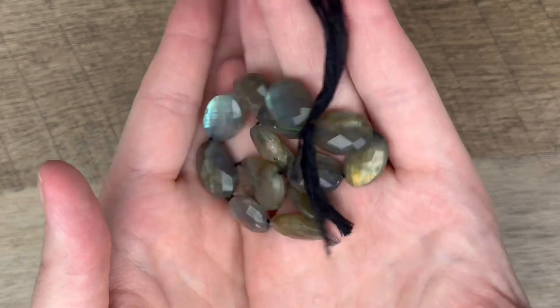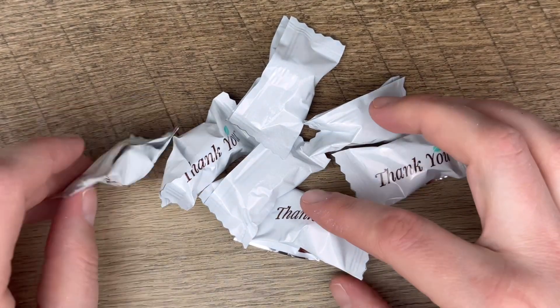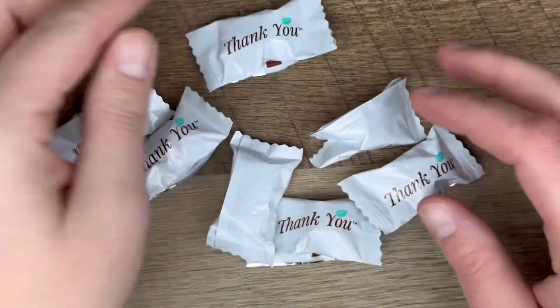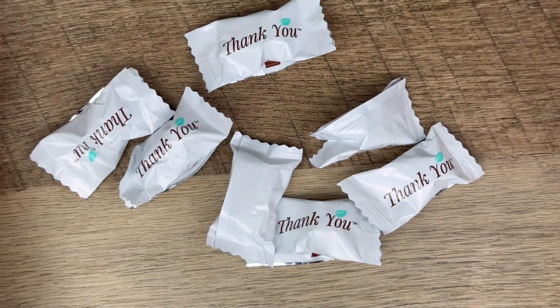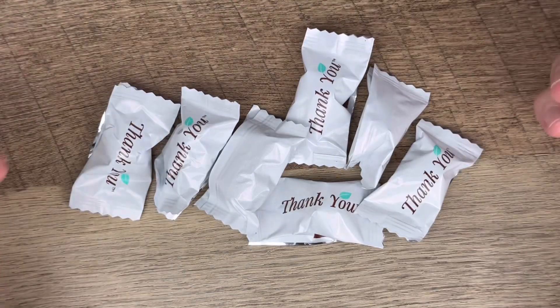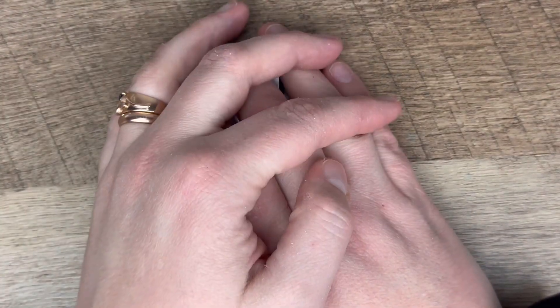Since my order was a little over the top, I also got seven dinner mints — seven is my favorite number, so I don't know how they knew that. I am about to eat them as soon as I get off camera.